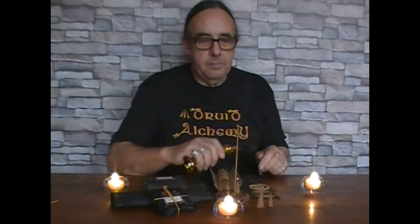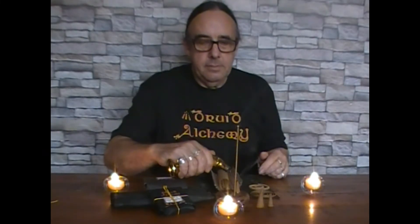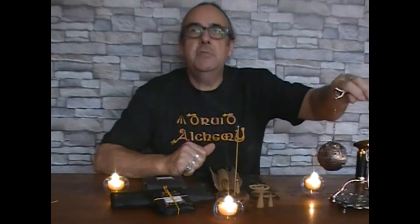For the incense cones, just tip them there, light the top, and away it goes.